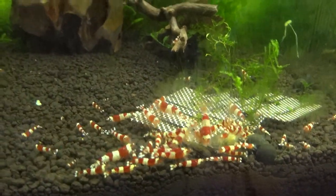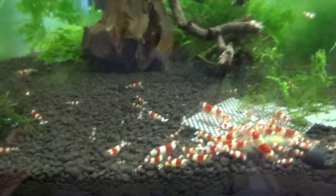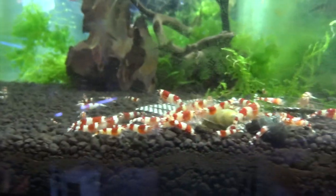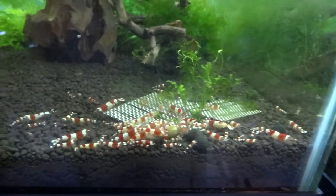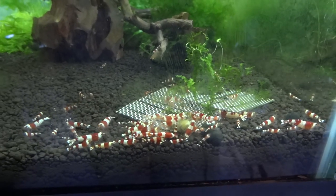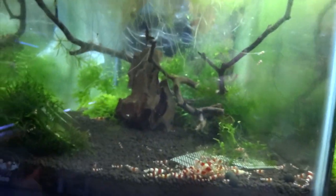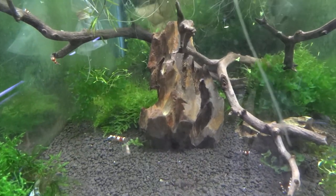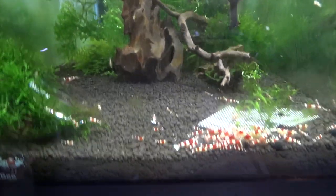Let's start here with the crystal red tank. They're all mobbing on some food right now but I've really had some good success breeding these guys. As you can see there's shrimp of all sizes in here. I've got multiple berried females at the time. They seem to be pretty consistently breeding, so that's good. I'm ready to start selling and have been, so if you're interested in buying some crystal reds let me know. The tank's looking decent. I've got some mini Christmas moss and subwassertang as the main two plants in here. I pretty regularly make that available for sale too, so if you need some let me know.